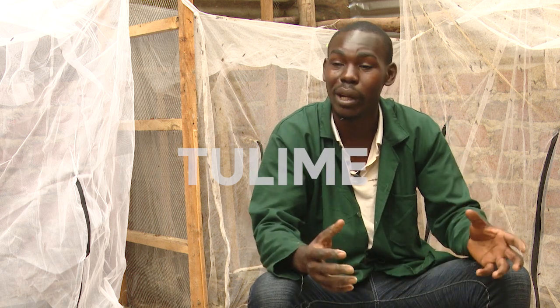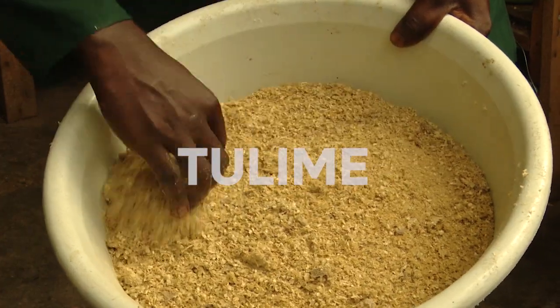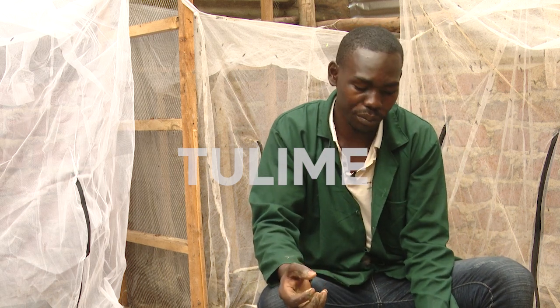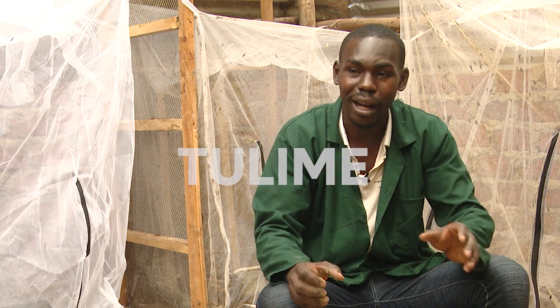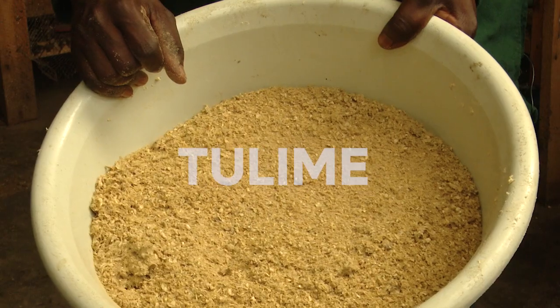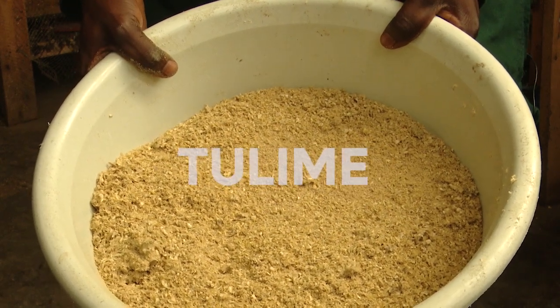The maggots feed on the maize bran as they grow until we remove them and introduce them to organic waste. The quantity of bran depends on how many eggs you are going to use. Eggs are measured in grams. If you use a container like this, you can half-fill it with maize bran, and between 10 to 20 grams of eggs can hatch perfectly in that quantity of moist maize bran. The maggots will start consuming that maize bran as a starter feed.